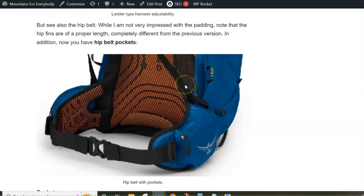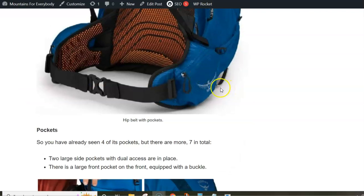Yet another improvement here is the hip belt. If you follow this series — Exos and Exos Asia — you know that they didn't have hip belt pockets, but now you have them. You have really good-size zippered hip belt pockets.